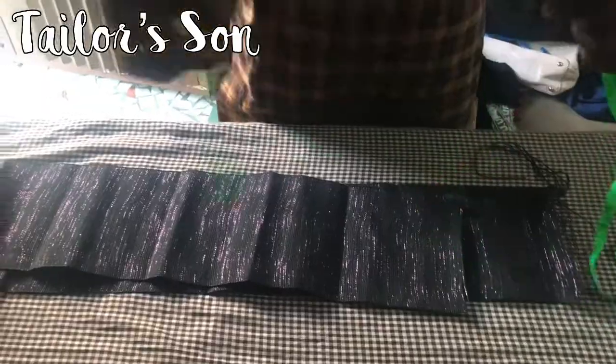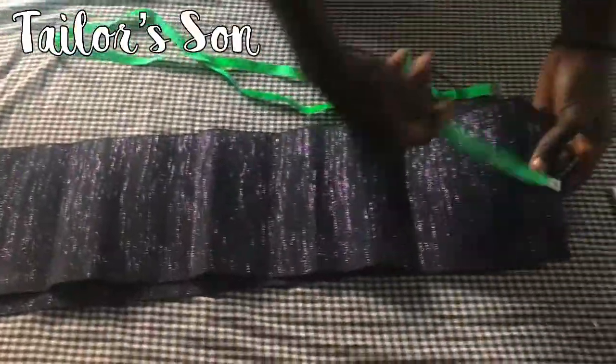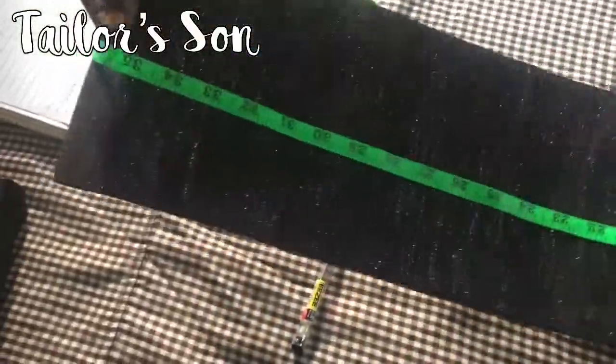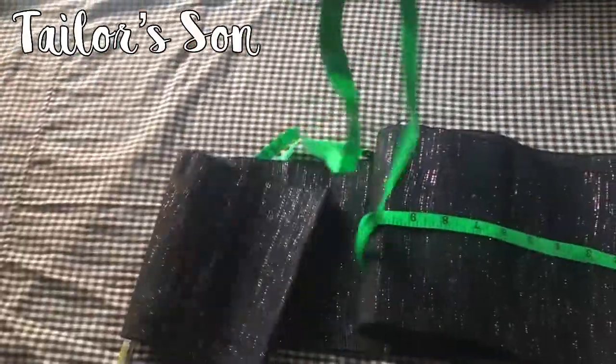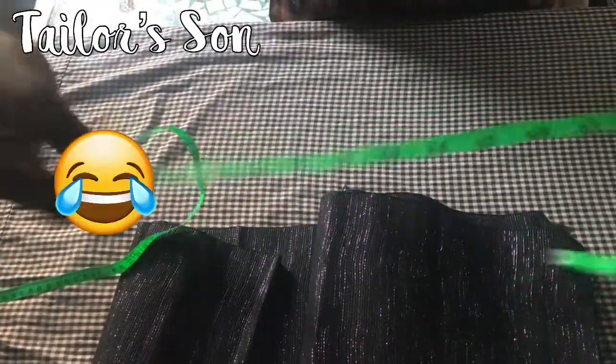First of all we want to consider this material - make sure it is showing clearly. This material is very big so let me check the length. The length is 36, and 36 times two is 72. This tape is 172 inches, so this material is very long.